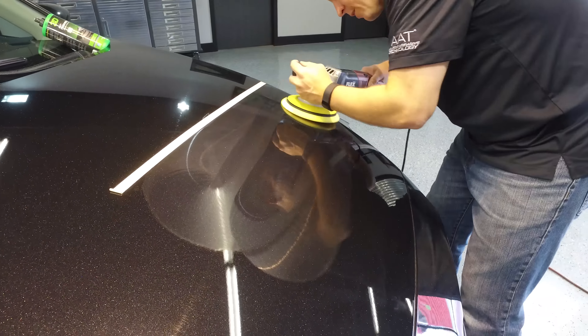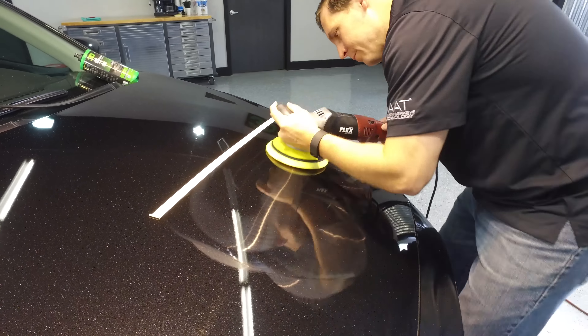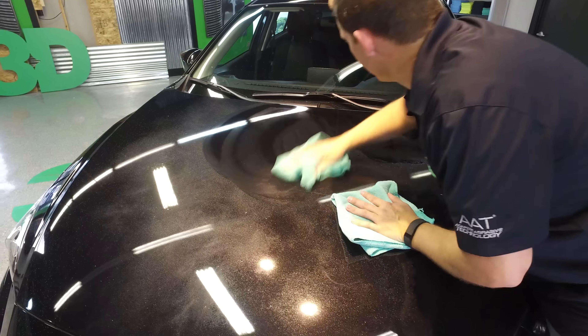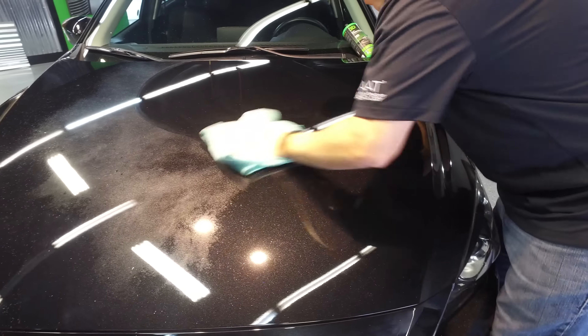I'm gonna turn it down to lower speed. Take some Final Touch, part 403, spray it onto the remaining surface that way. Get a nice glide to this. Remove any excess we may have gotten — the product here.